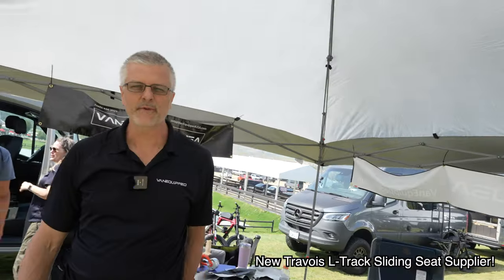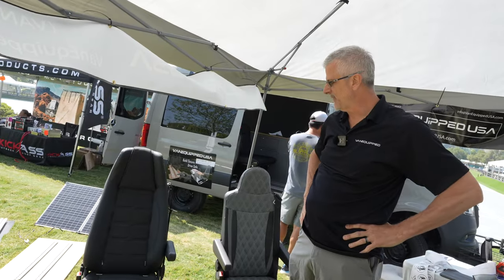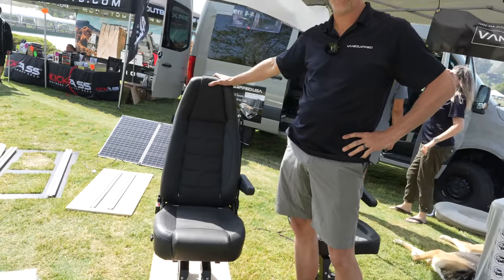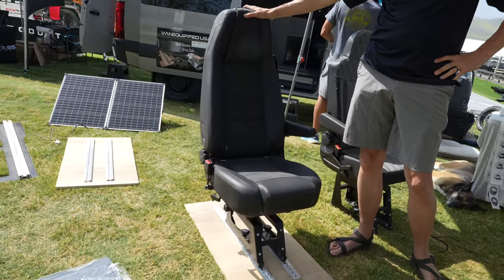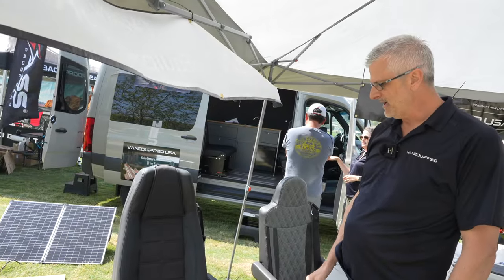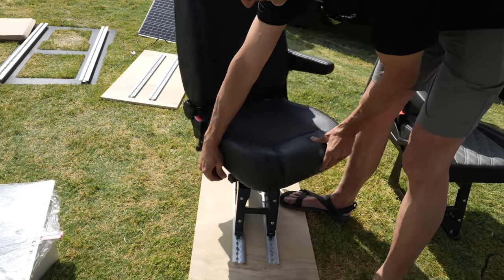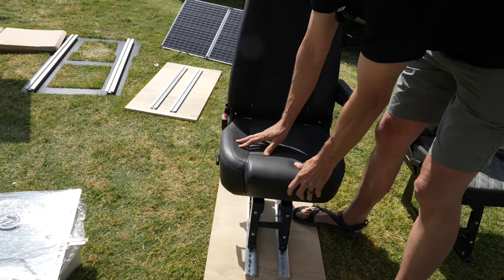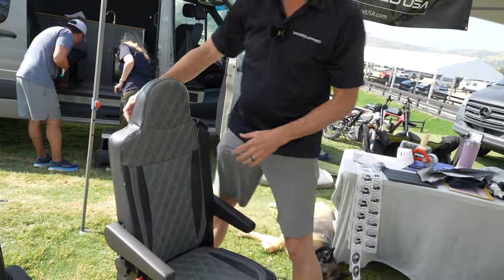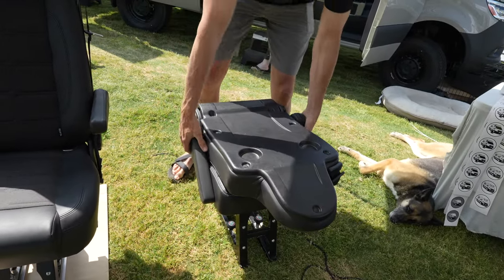Glenn with Van Equipped and we're here at the Van Expo in San Juan Capistrano. We're demonstrating some of our different seats and seat bed options. This is our comfort seat, one of our most popular single seats that fits in our seating system. We formerly were Travois, we're now Van Equipped. This is a single comfort seat that can swivel sideways all the way around. We also have a custom upholstered taxi seat that can fold forward — it's a little lighter, designed to be picked up and moved out of the van.